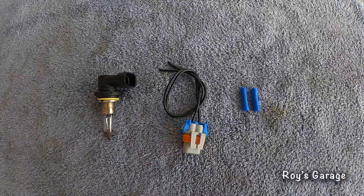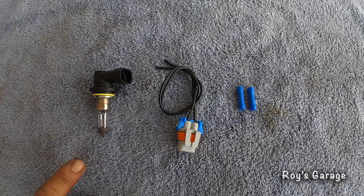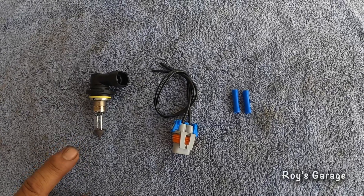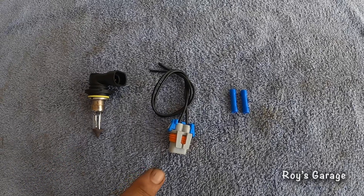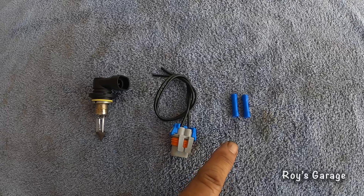These are the parts I'm going to be using today to do this job. This is a headlight low beam part number 9006. This is an electrical connector — we call it a pigtail and inline connectors.